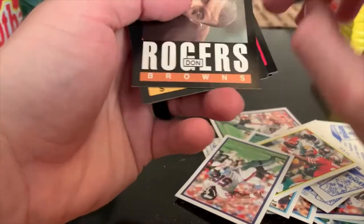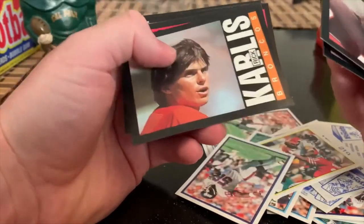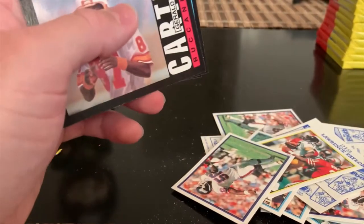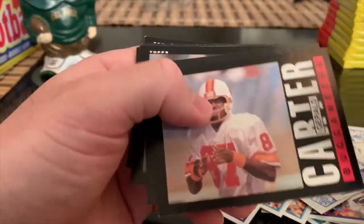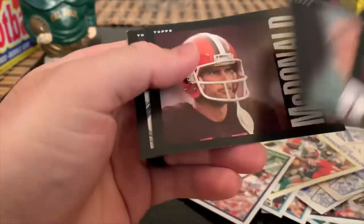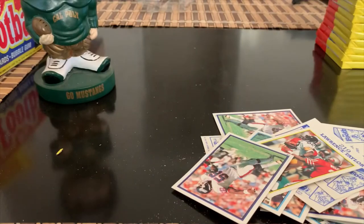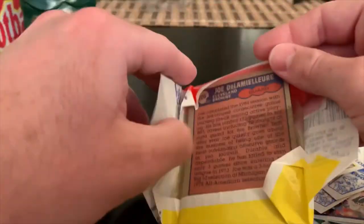Don Rogers, Dave Wilson, Rick. Seen this Buccaneers leaders card a million times now - we're seeing a lot of repeats. Chip Banks. Refusing to be denied - some cool little sayings they throw in on here. Okay getting into the last stack.